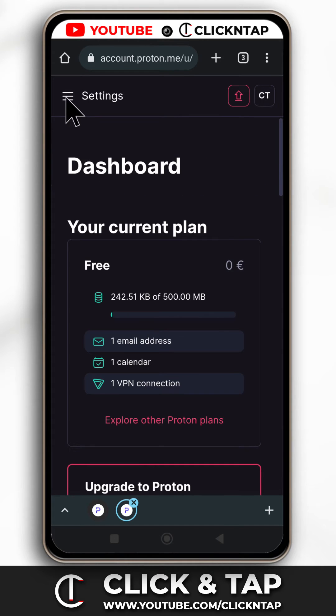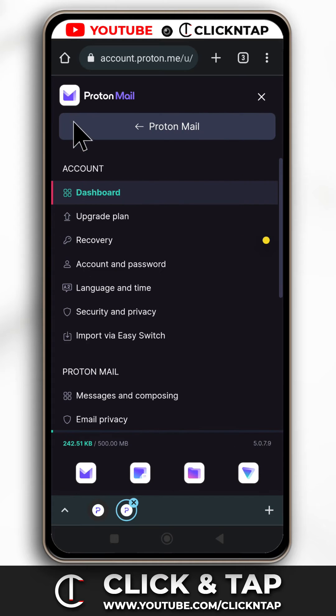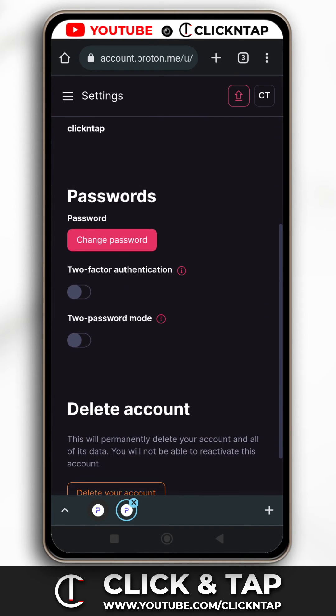While on the settings page, you want to tap this button here and then tap account and password. Scroll down and then tap on the button that says change password.